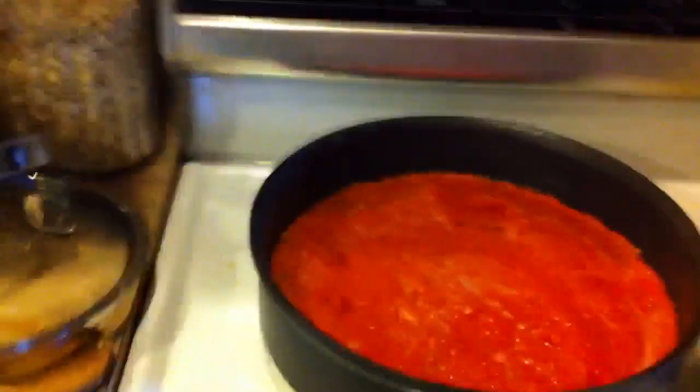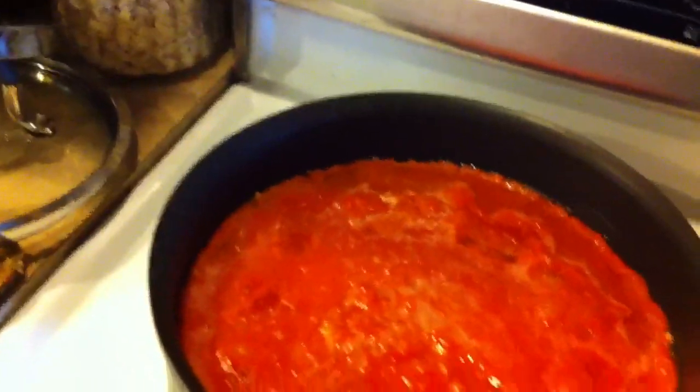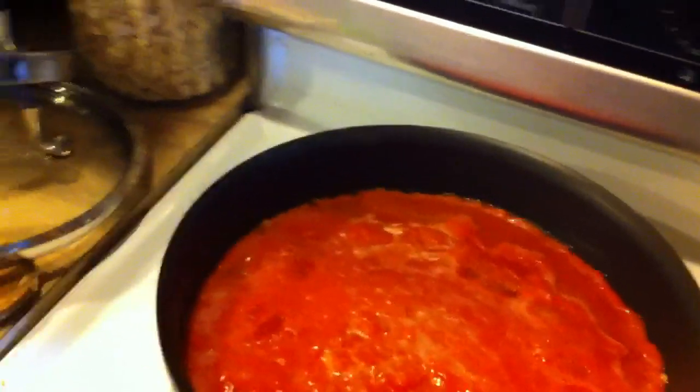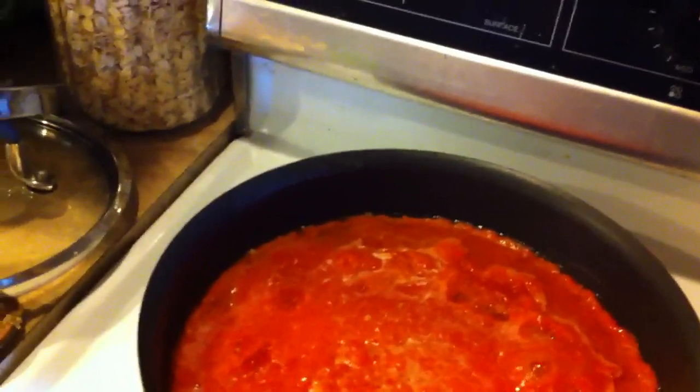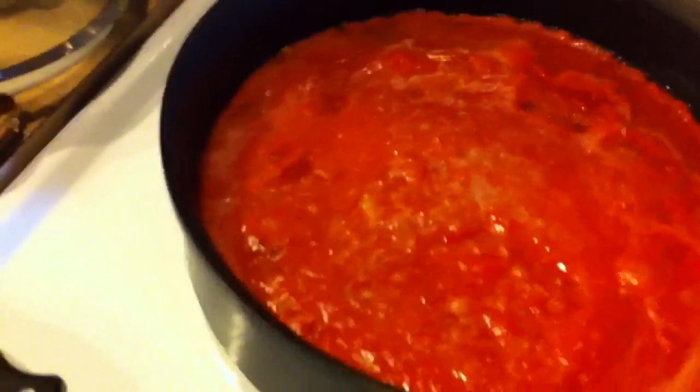So what I've already done is I blended three large tomatoes — I just did them whole. I didn't worry about skinning them or taking the seeds out. It's just whole and in there.